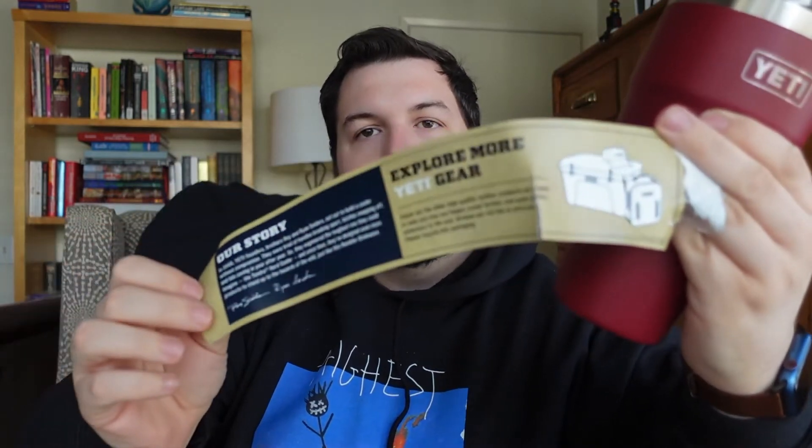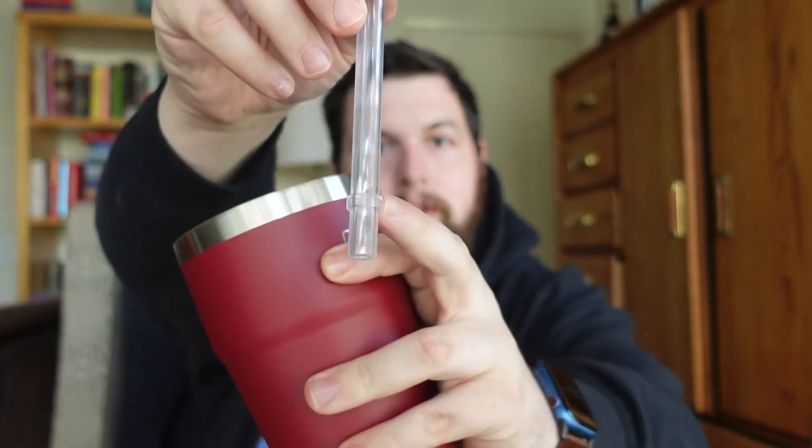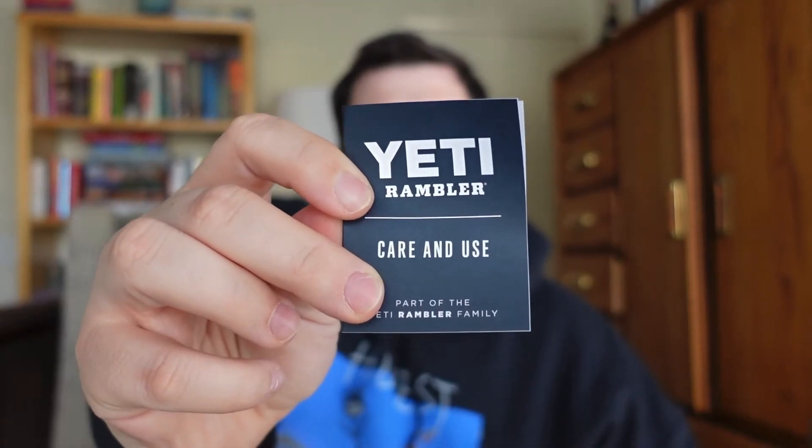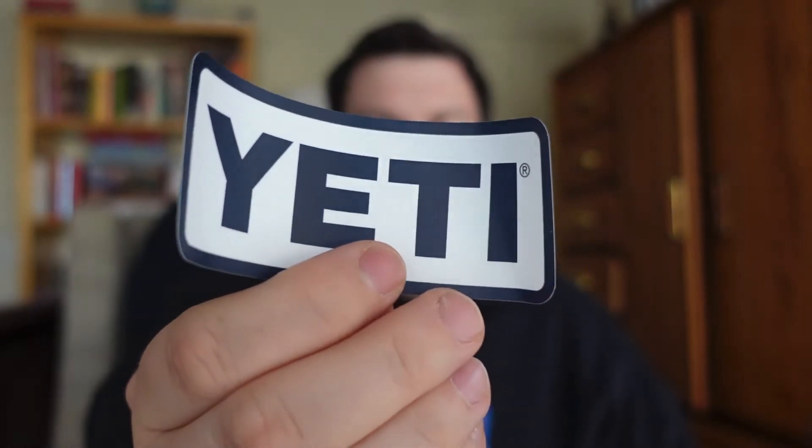Let's take the wrapper off and actually look at the color. On the inside it's the same paperwork as the others I've shown before, so we'll throw that to the side. Taking the lid off — there's the straw, and a neat thing about it: it has a little blocker so you can't actually take it out once it's in. Then you get the care and use sheet, the Yeti registration card, and the Yeti sticker.